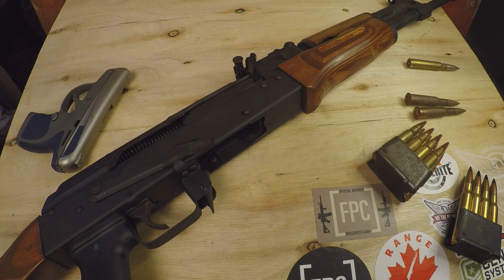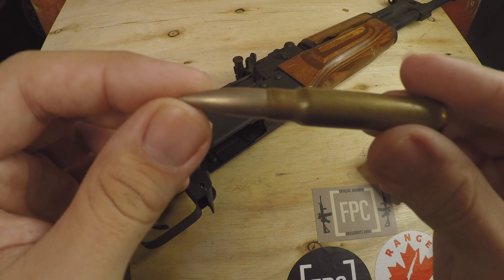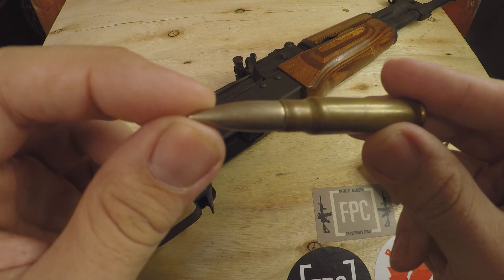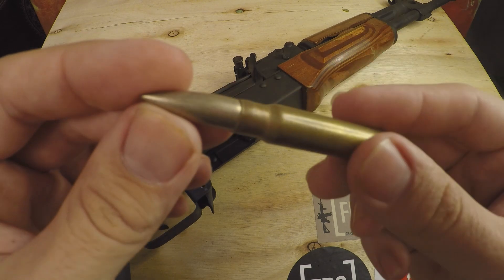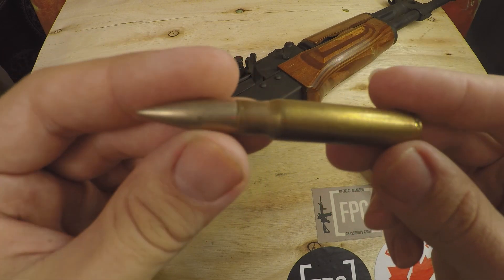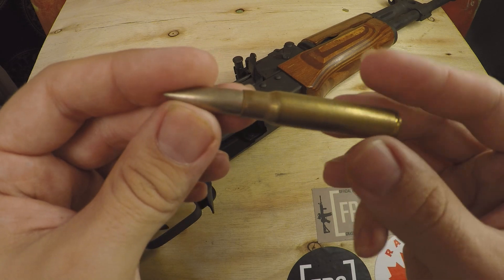We're going to go ahead and start off with the most common sort of bullets that you're going to see. I'm not 100% sure if this is exactly what I'm going to make claims of, but I'm pretty sure — and even if it's not, this is going to be what represents it. Most bullets that you're going to find on the market are going to be lead core jacketed bullets.